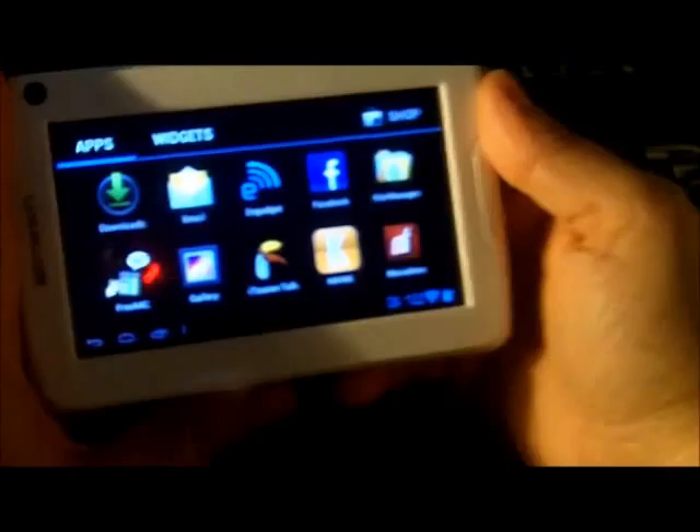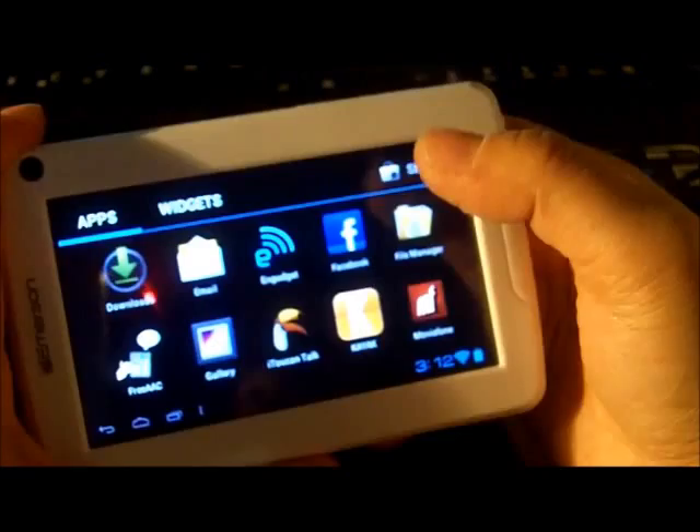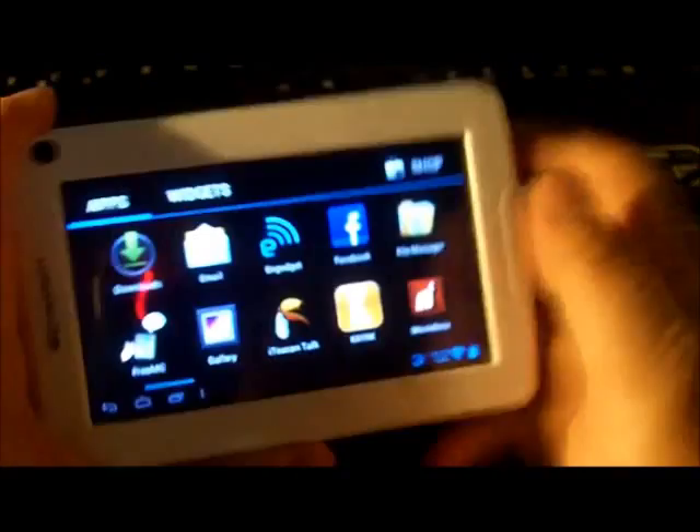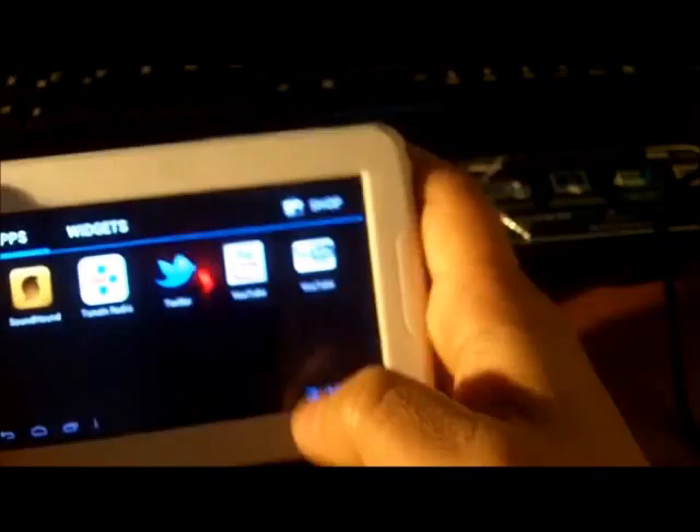These are the apps that came with it. This is what comes straight out of the box — you've got Facebook, Kayak, MoviePhone, Engadget, file manager, New York Times. You have the office suite here, the standard Android stuff. Twitter. You have TuneIn Radio, SoundHound.